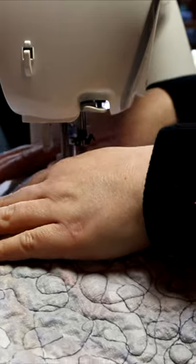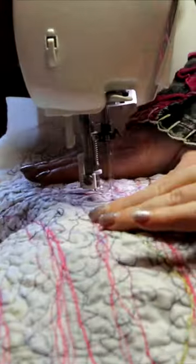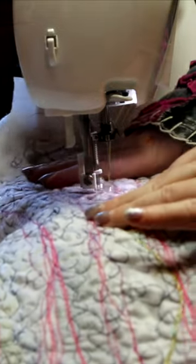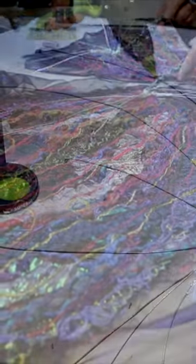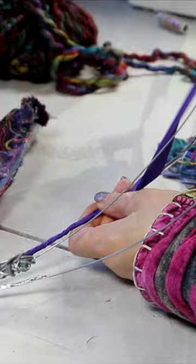I use a free-form stitcher head in my sewing machine to get these spiral stitches over all of the fibers. Once I'm done, I wash away the water-soluble backing and then it's time to attach this to my frame. A bit of ribbon to finish it off.